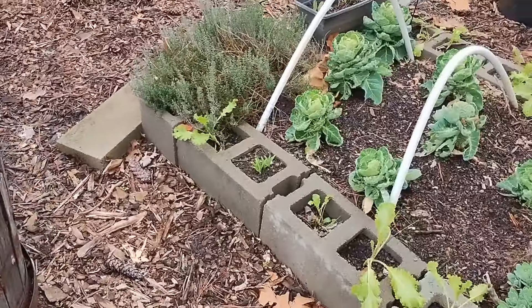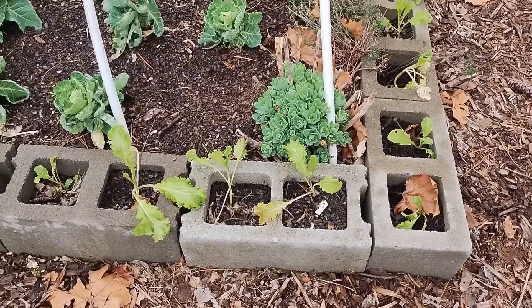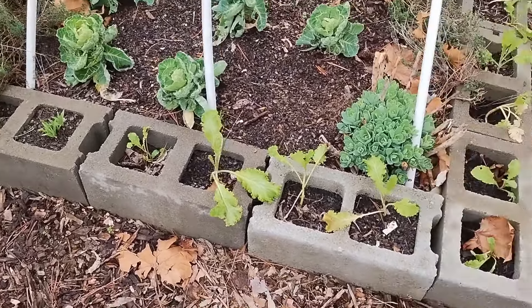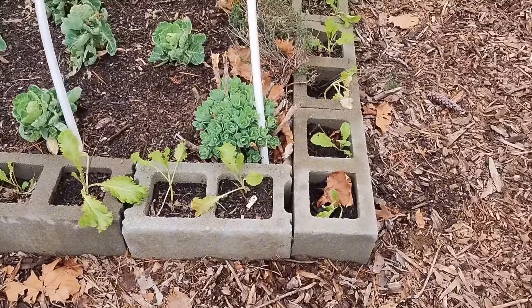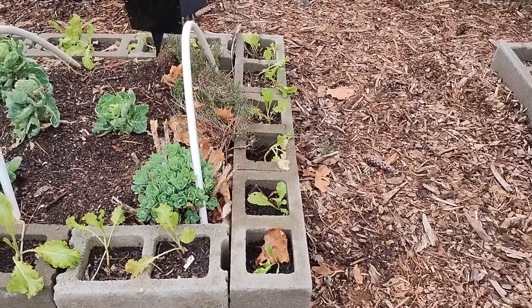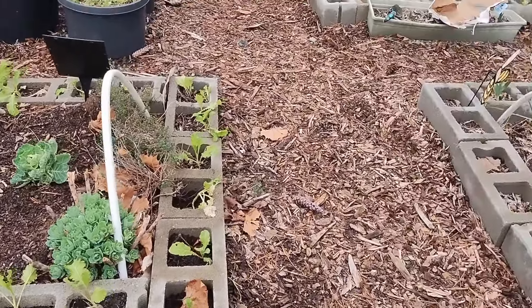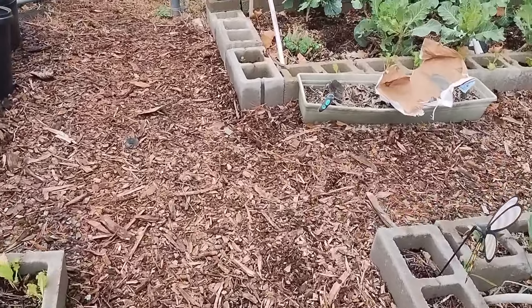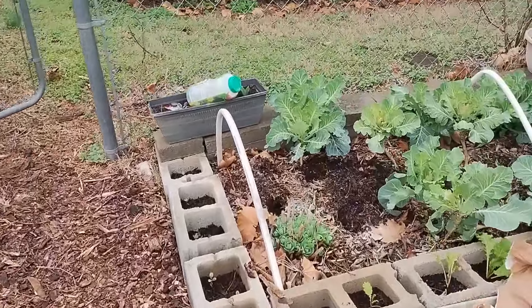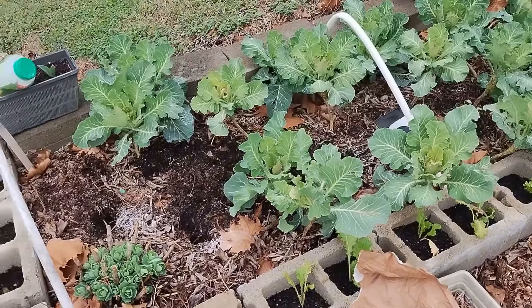The mustard greens that I planted in the cells of the cinder blocks are doing well. We've had temperatures at night as low as 28 degrees, but as you can see they are still standing and doing well. Mustard greens love the cool temperatures anyway — as soon as it gets warm, they're going to start dying back.